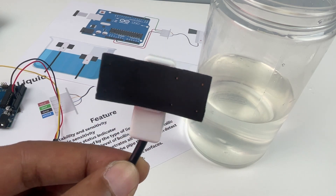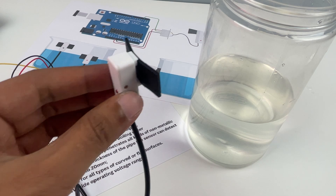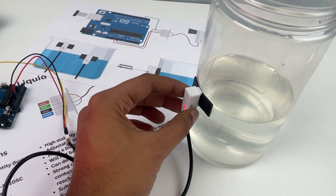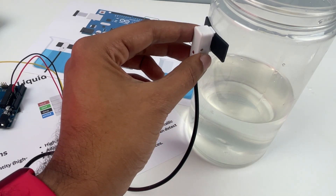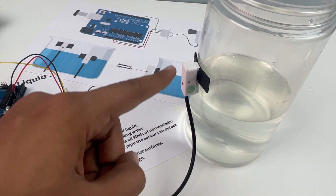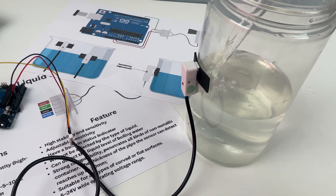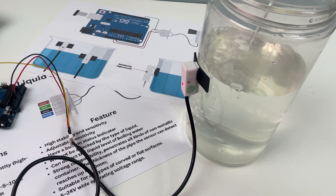This sensor is a contactless water level sensor. You can stick it over any container or water pipe, and when there is water at the sensing level the sensor will turn on. When there is no water, the sensor will not turn on. Right now the sensor is turned off because the liquid level is below the sensing point.